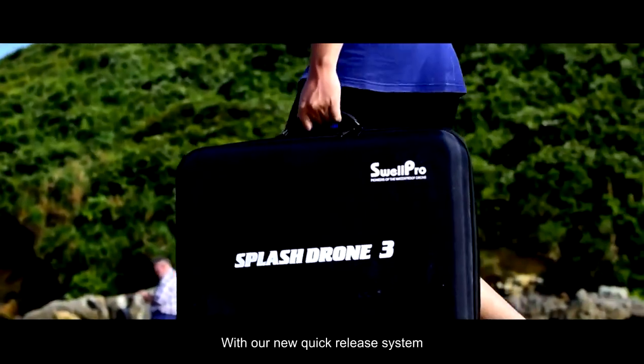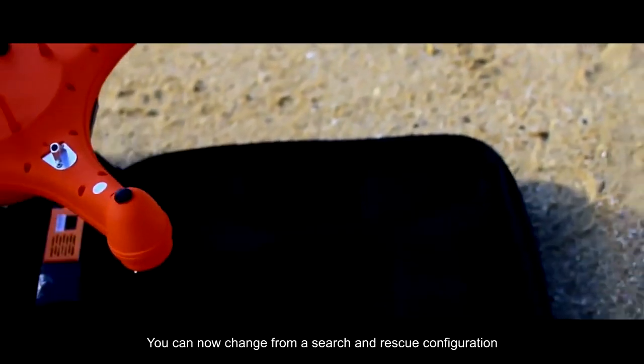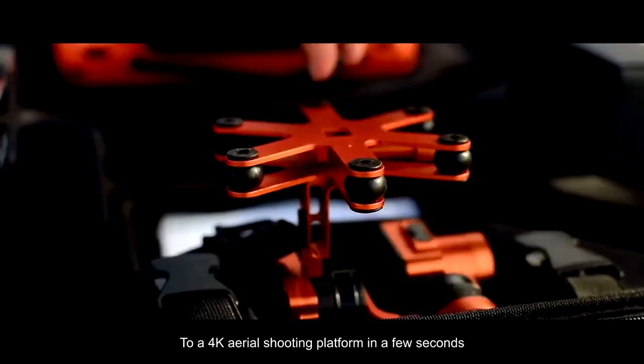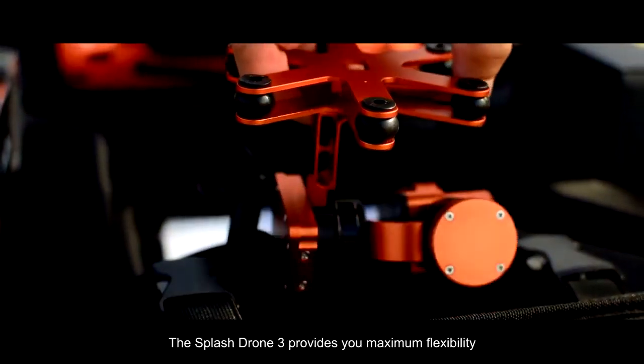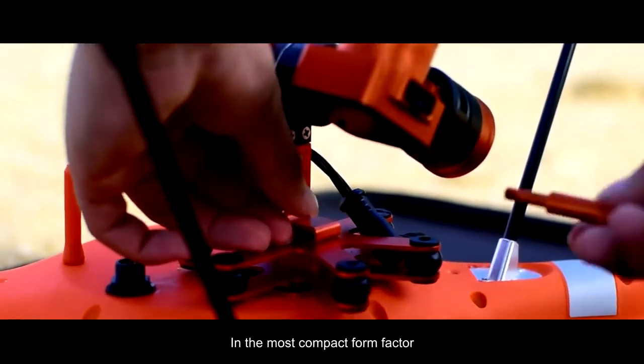With our new quick release system, switching between modules is fast and easy. You can now change from a search and rescue configuration to a 4K aerial shooting platform in a few seconds. The Splash Drone 3 provides you maximum flexibility in the most compact form factor.